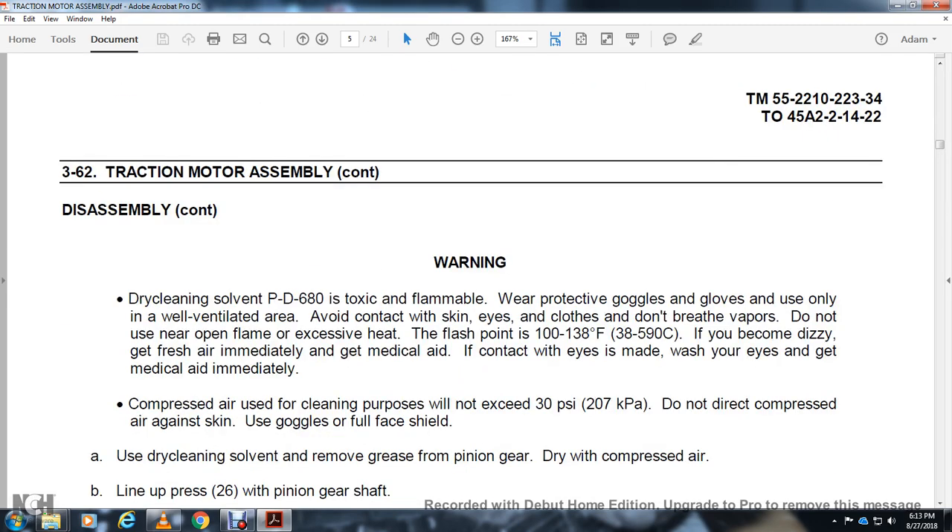Warning — dry cleaning solvent PD-680 is toxic and flammable. Wear protective gloves and goggles. Use only in a well-ventilated area. Avoid contact with the skin and eyes. Do not breathe the vapor. Do not use it near open flame or excessive heat. Flash point 100–138 degrees Fahrenheit. If you become dizzy, get fresh air immediately and go to medical aid. If contact is made with the eyes, wash your eyes and get medical aid immediately. Compressed air used for cleaning purposes: limit to 30 PSI. Do not direct compressed air against skin. Use a full face shield.